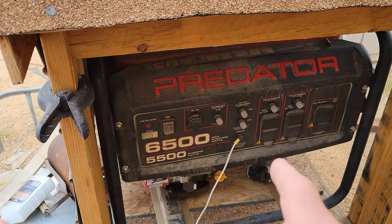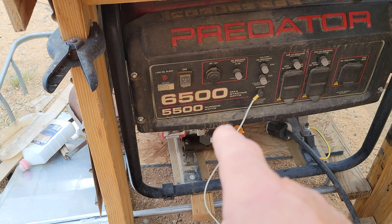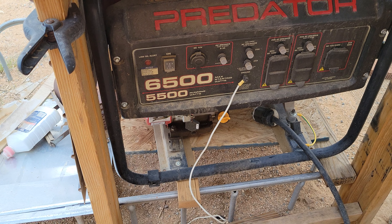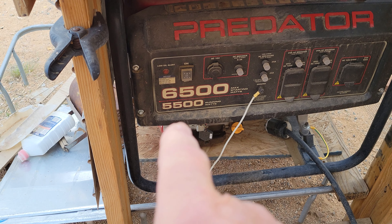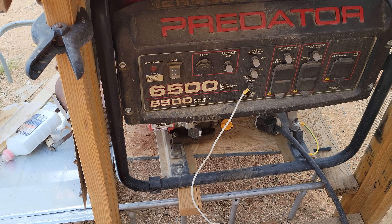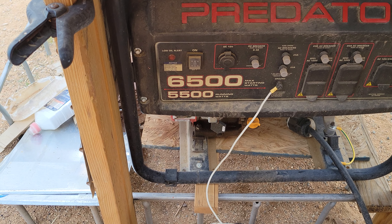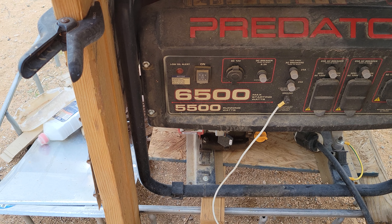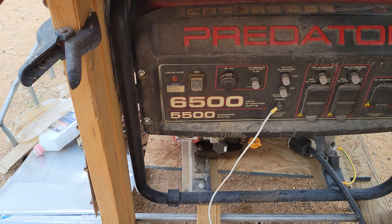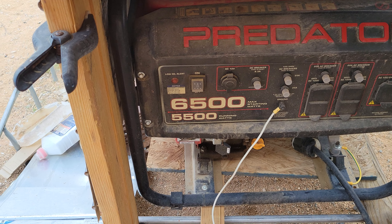Just like this Predator generator — also made overseas. They put '6500' there in big numbers so everybody thinks they're getting a 6500-watt generator, but you're actually getting a 5500-watt generator. And even when it's running, you're not getting 5500 watts — that's the maximum it'll put out but it never gets up to that. The 6500 watts is the starting surge, just a split second, not what it delivers while running.